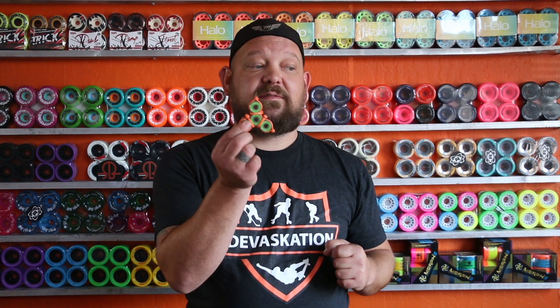Hey guys, Dan from Devastation here. We're gonna do something different today — we wanted to do something fun. I tried to resist, God help me, I tried to resist these fun little fidget spinners.